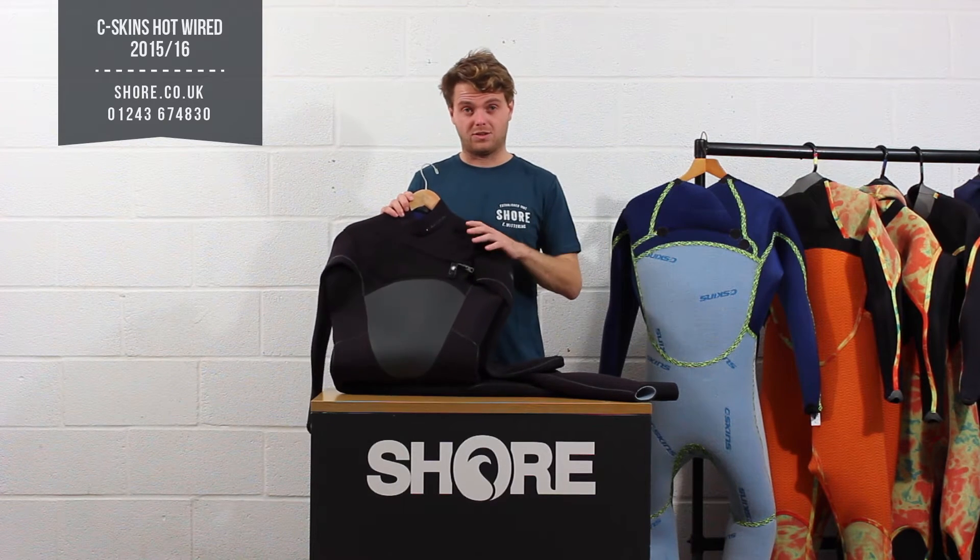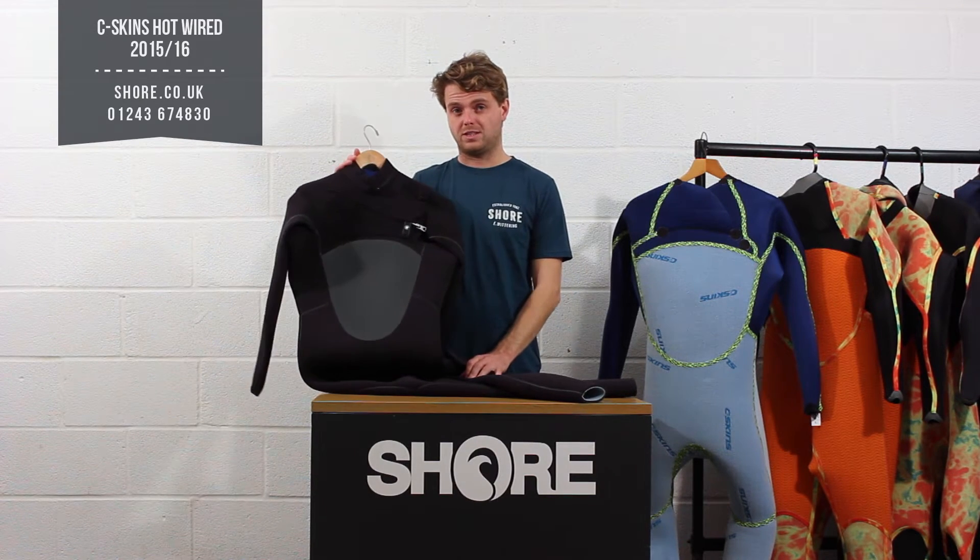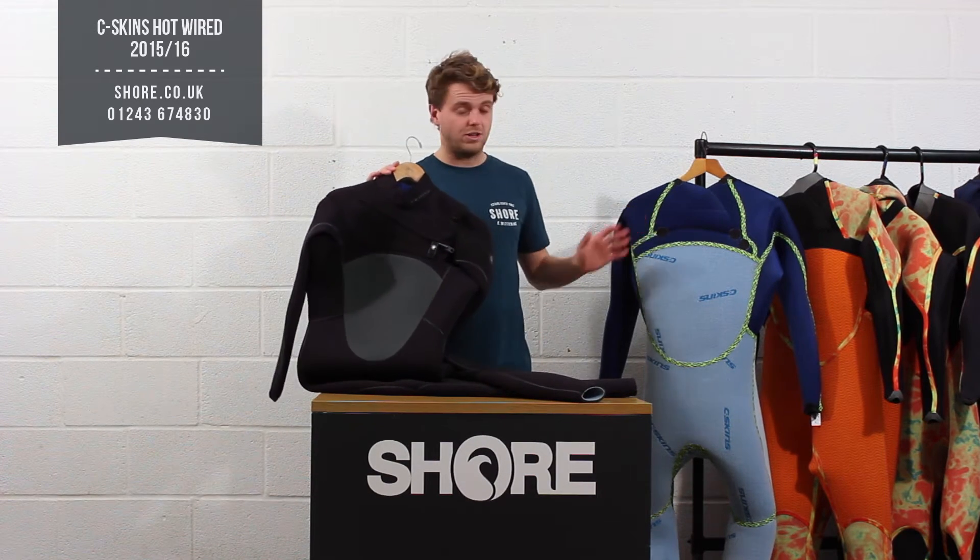The range runs through into the boots, into the gloves and obviously into the suit. The Seaskins Hotline is a 5-4-3 suit — this is the 5-4-3 normal one and we have a hooded version as well.